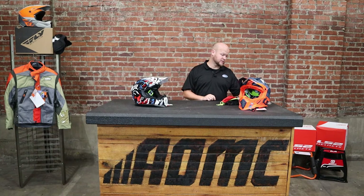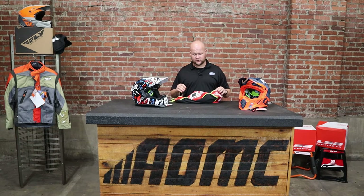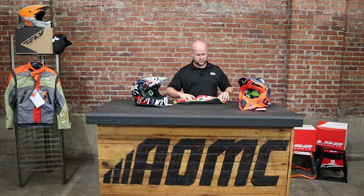You also get a couple extra perks with these LS2s. You get extra visor bolts in every box, which is something you don't get with a lot of other entry level helmets. I'm always losing these and it seems like I have to go through all the pain to spend $3 to order visor bolts when I'd rather have a couple extra on hand. And also their helmet bags are nicer — they're kind of pleated with the logo really big, so you actually get a quality helmet bag that long after you're done using this helmet, you might use for something else.